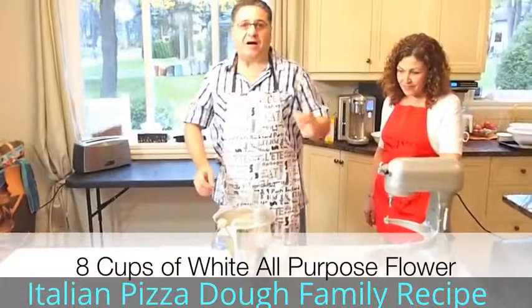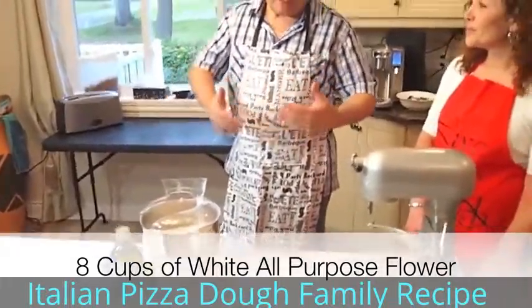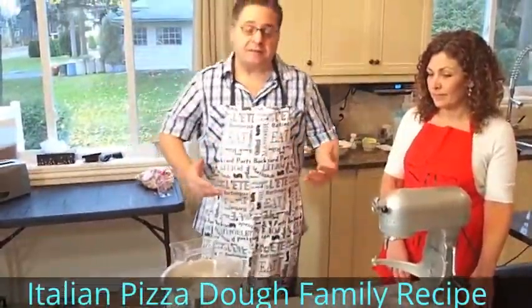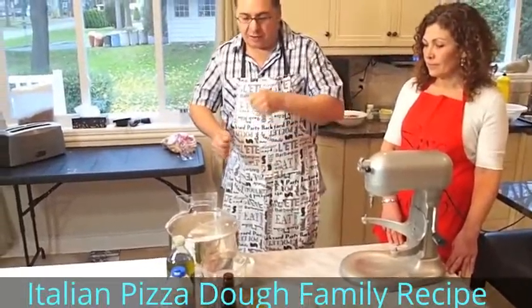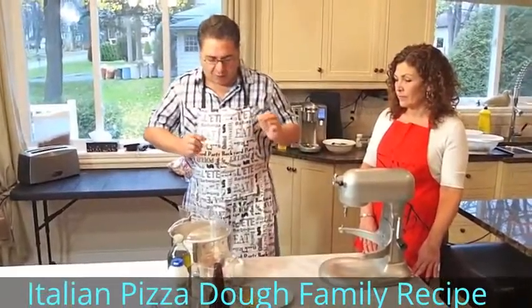What we have here is eight cups of flour — I've already added the eight cups of flour in here. You have to understand that making something like this comes with practice. All the ingredients here are precise, so we won't have to worry about adding too much or too little water. Always make sure your ingredients are perfect.